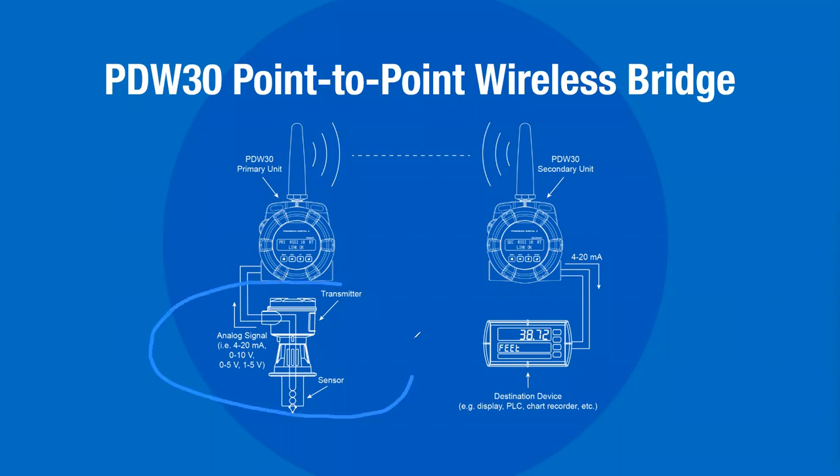Here we've got a 4 to 20 milliamp transmitter generating a 4 to 20 milliamp signal going into the PDW-30 primary unit. That signal then travels through the magic of wireless and comes out of the other side — the PDW-30 secondary unit — again as a 4 to 20 milliamp signal, which we then display on a panel meter. But it could be your PLC, chart recorders, or go right into your SCADA system. The main message is that it comes out of the transmitter as an analog signal and you get it back out of the other side of the wireless system as a wired analog signal.